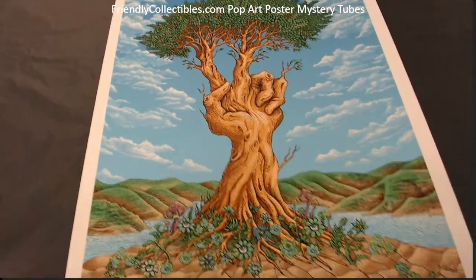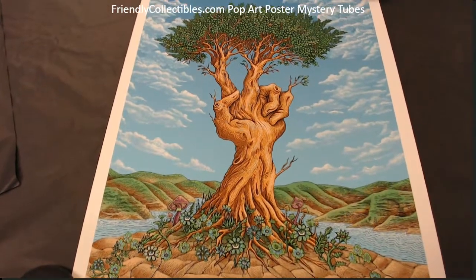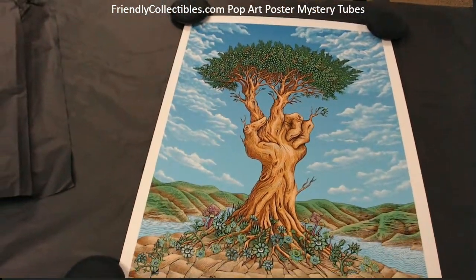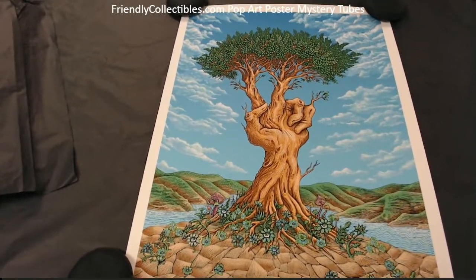Brian H, this one's coming out to you man. This is the Emek Peace Tree, 18 by 24. Really popular — I know you said you're gonna frame this, we would love to see some pictures of this thing framed.